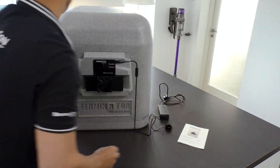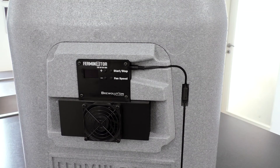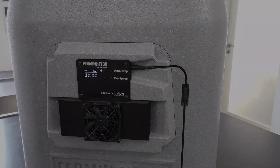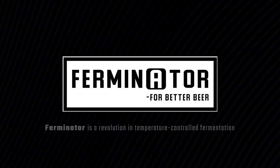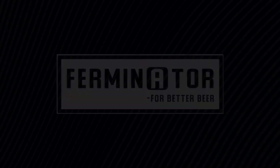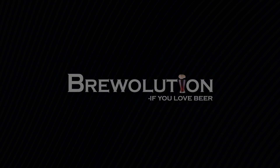Plug in the cord to the power socket and watch the Ferminator come to life.